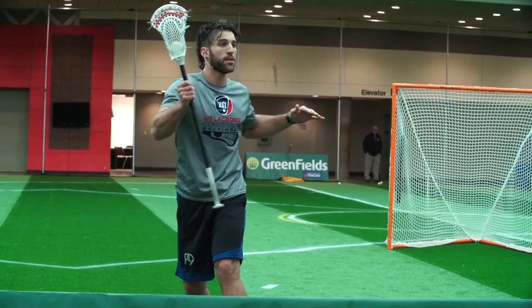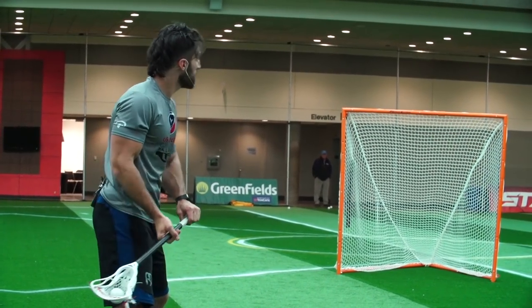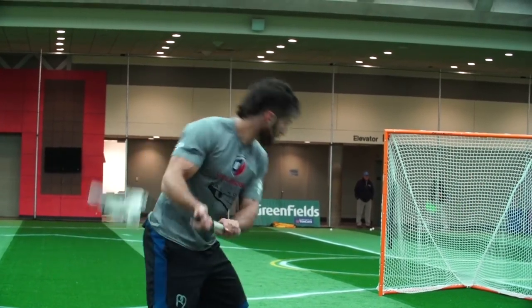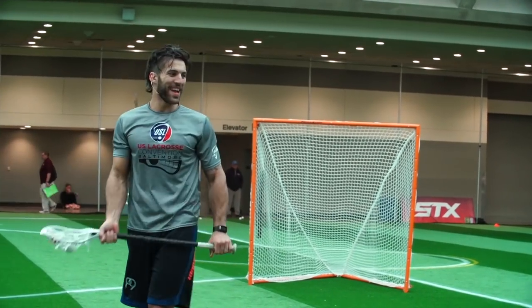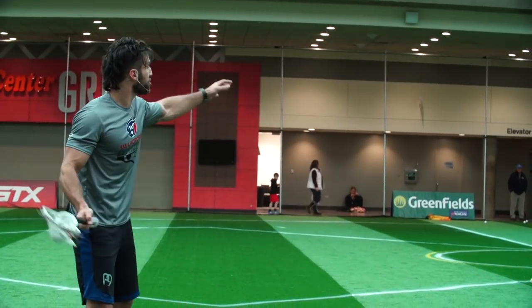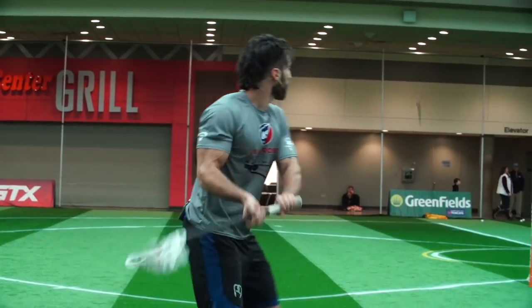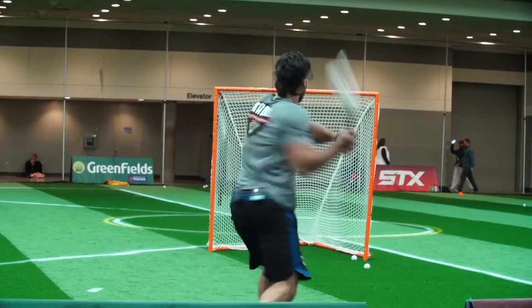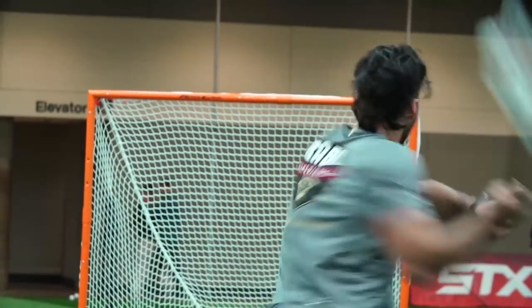When guys start with their shoulder down, where's it going to end up? Up. So guys will start down and shoot up. You may not be able to get that trajectory and clip under the bar if you're not careful, but you're limiting your margin for error if you keep your shoulders on the direct plane. You could still miss, but you just have a little bit more control.